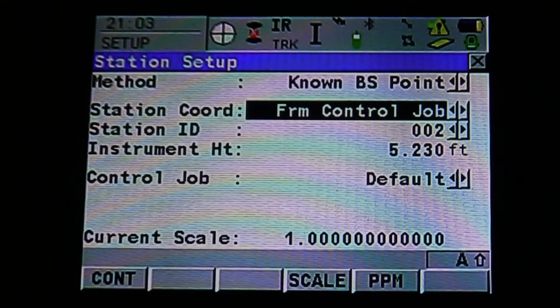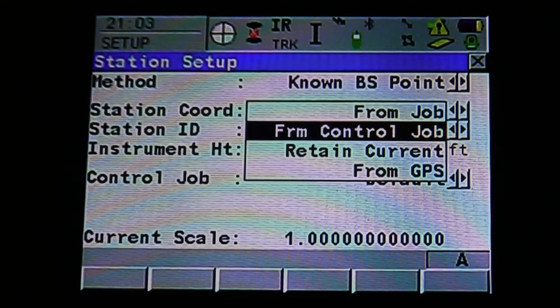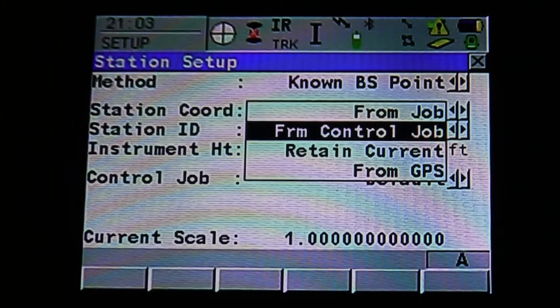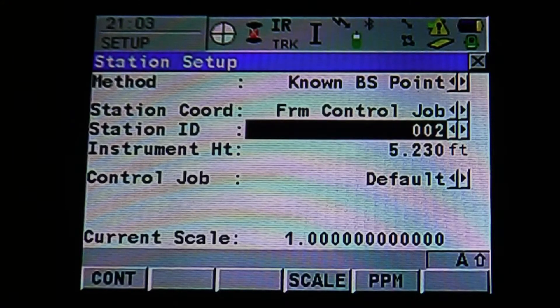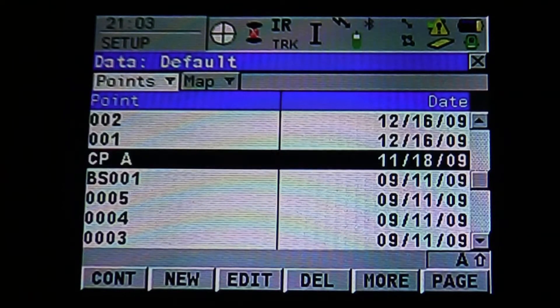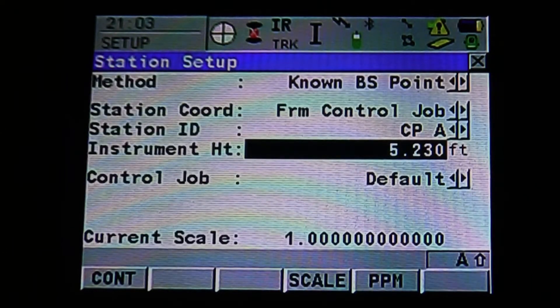It's going to ask for your station coordinates and say we're going to use from the control job. You can pull down the drop-down menu and select from Job, Control Job, Retain Current, or From GPS. We're going to select From Control Job. It's going to bring us to our station ID — pull up that menu. We're going to say we want to occupy CPA, then hit Enter to accept.